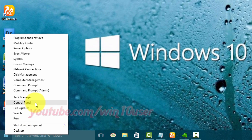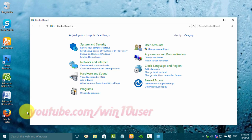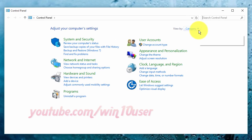Click Control Panel. View Control Panel by small icon — on View By, click Small Icon.